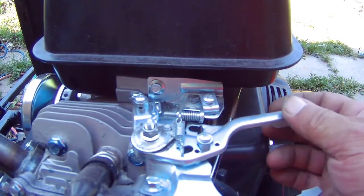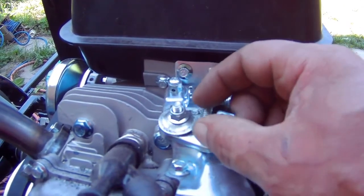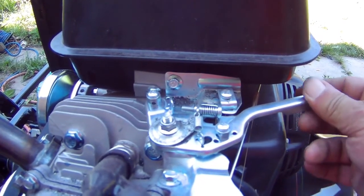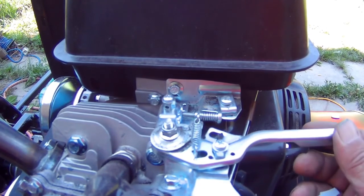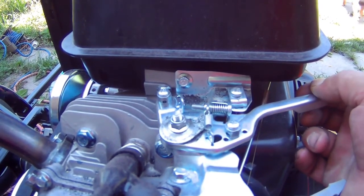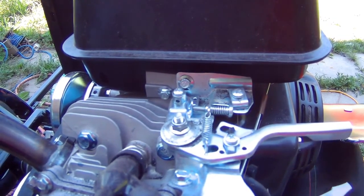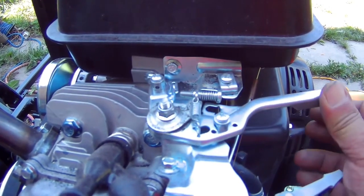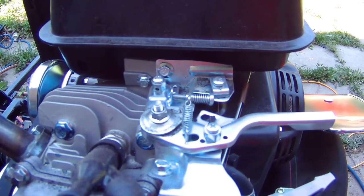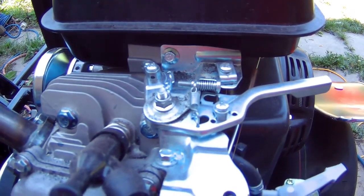I'm going to try releasing this nut over here a little bit and see if that helps. If not, I'm going to have to figure out some way to make this return, because if I push the throttle right now it'll get stuck there — there's no way this is going to return.